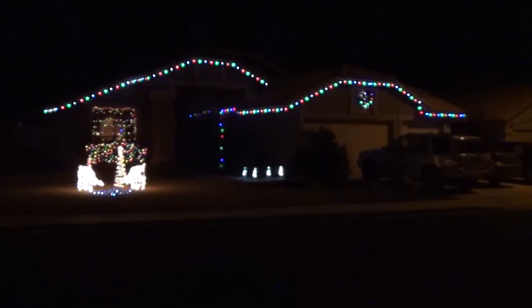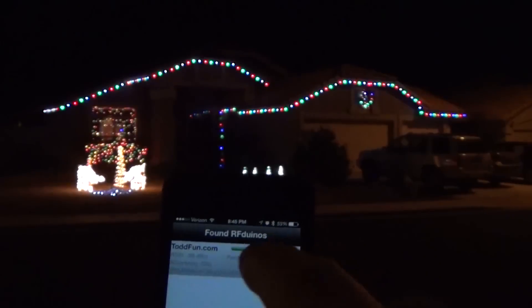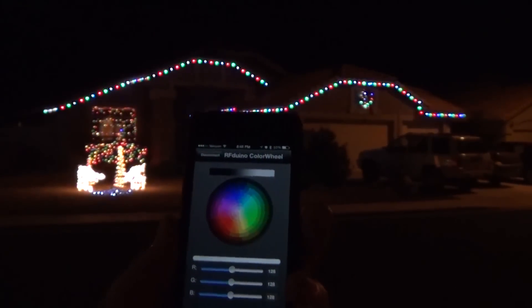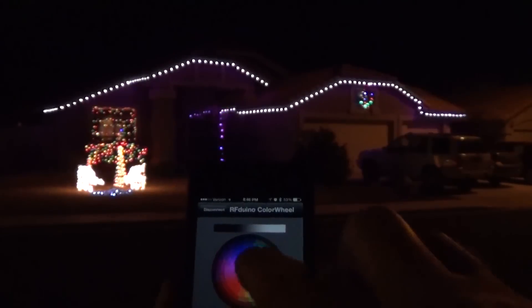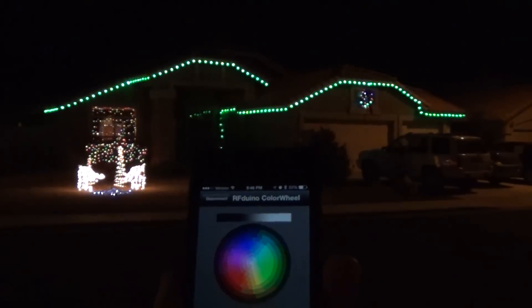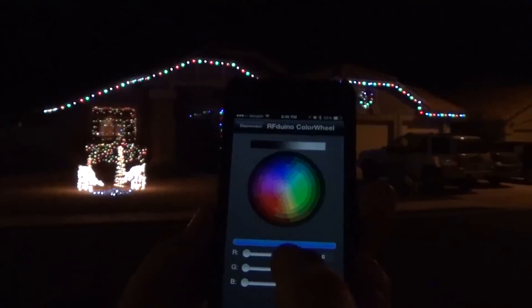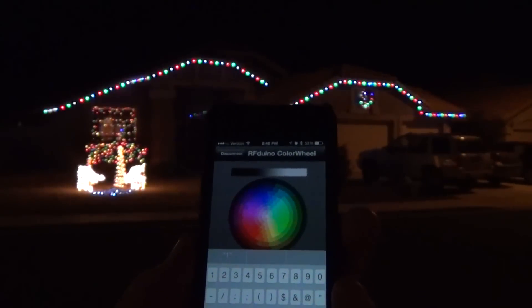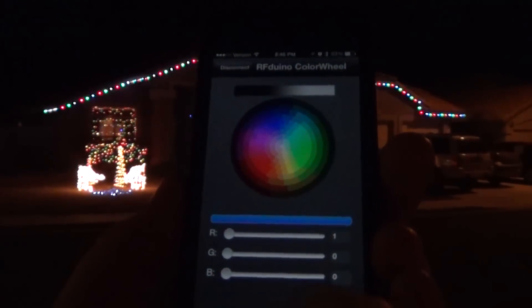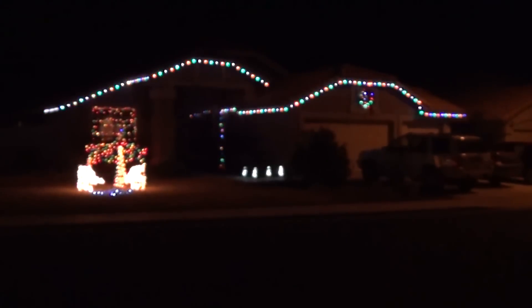There are the lights with the RFDuino controlling all three strands — the upper ridge and the two over the garage. I'll bring up the app. I start the Color Wheel app, and it sees the radio even from this distance, so I can select it. We can change colors — I'll tap red, that's kind of a purple actually. I can get closer to a pure red — there's a pretty good red. There's a pretty good green. At the bottom you can enter number values. This is pattern one: red is set to 1, green and blue are 0. If I want pattern two, I just click red and change it to 2.